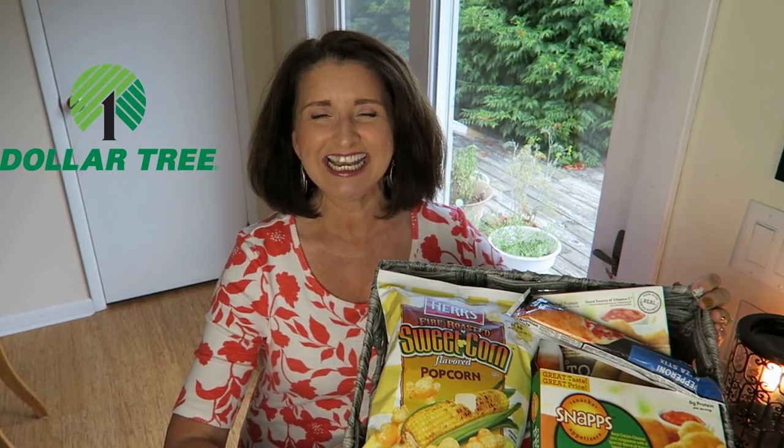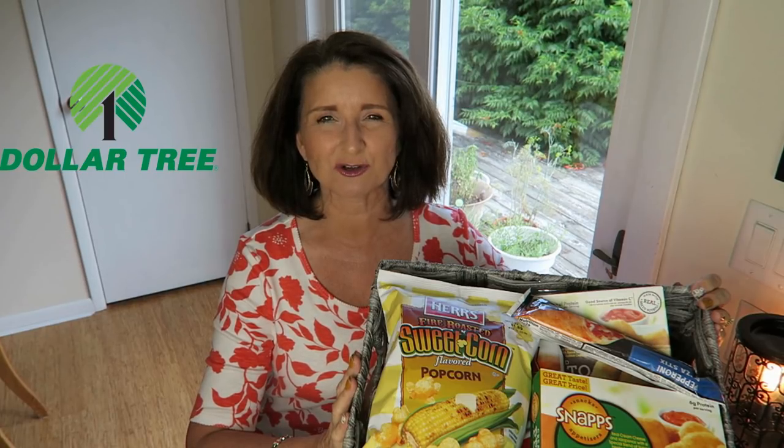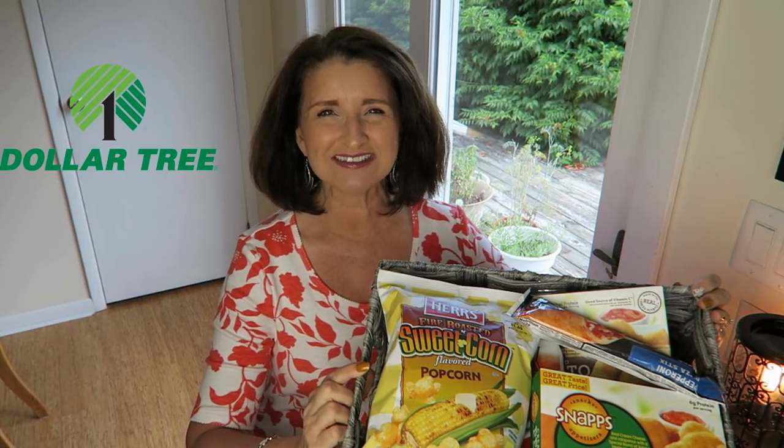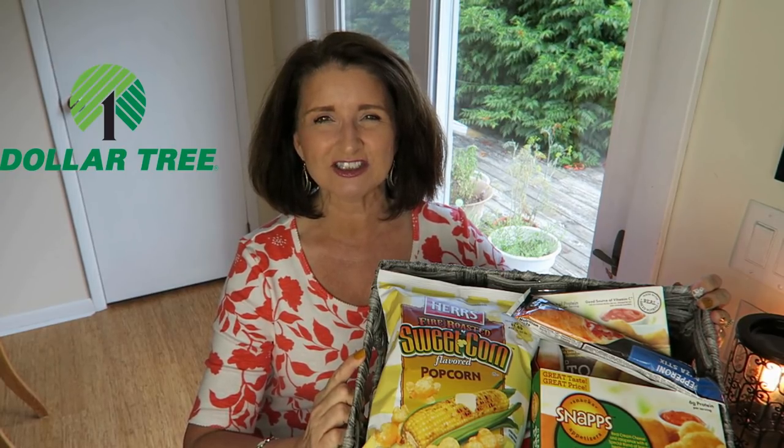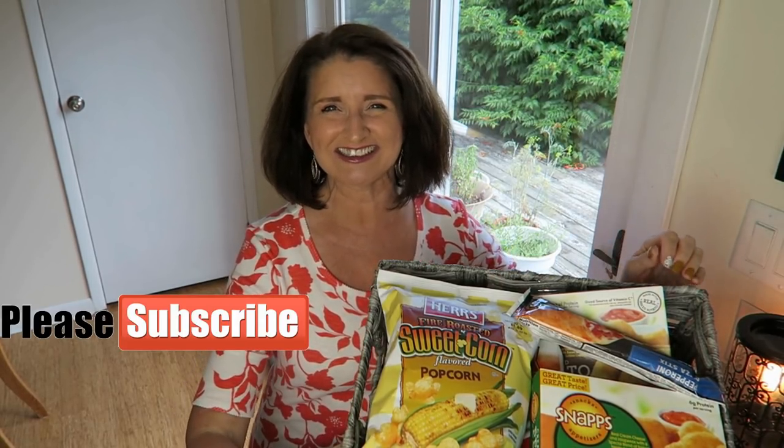Hi guys, thanks for stopping by. In today's video I have a whole basket full of food items that I got at Dollar Tree. We are going to cook these up and put them to the taste test. If this sounds like something interesting to you, then just keep watching. My name is Teresa. I'm so glad that you're here. Now let's get started.